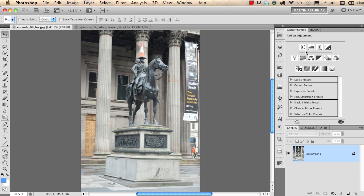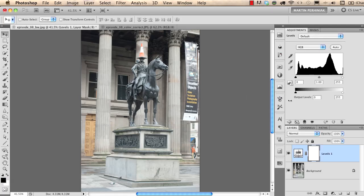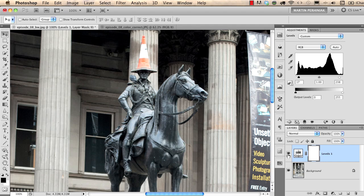I will choose Levels, which is the second adjustment icon on the panel. As I showed in a previous episode, if we reset the white point and the black point on the Levels histogram we can increase the contrast of the image. The difference now is that we are using an adjustment layer, so we have this adjustment saved as a layer. We can always turn it off to see before and turn it on to see after. It's much better to use it as an adjustment layer than from the Image Adjustments menu.